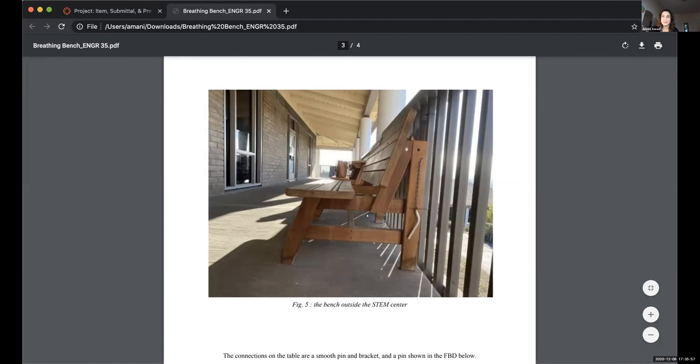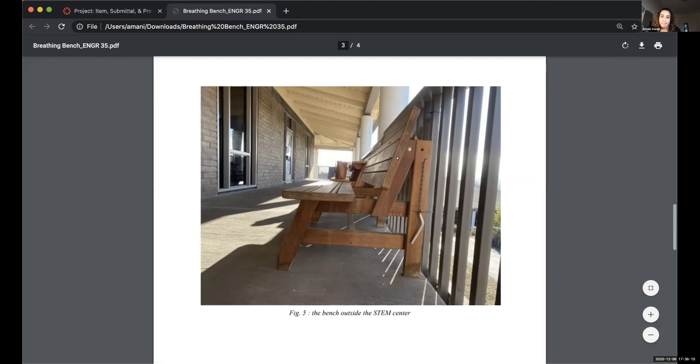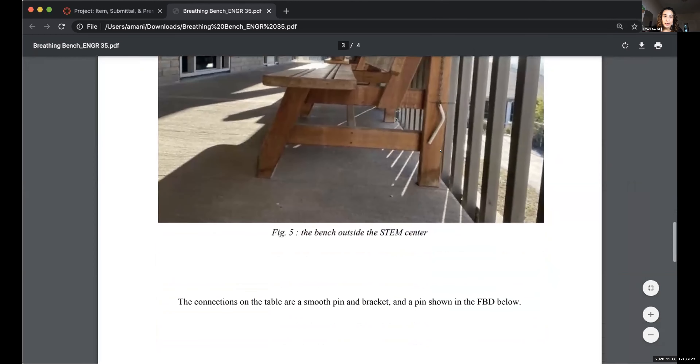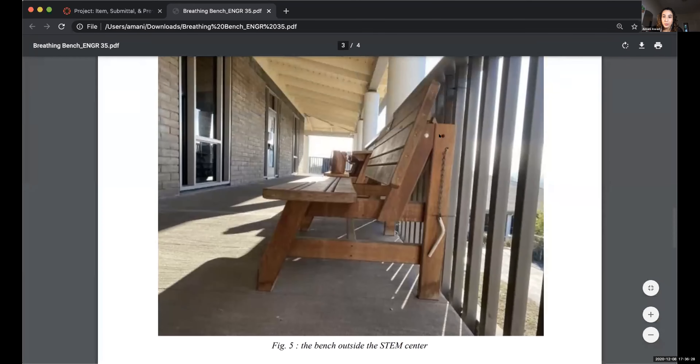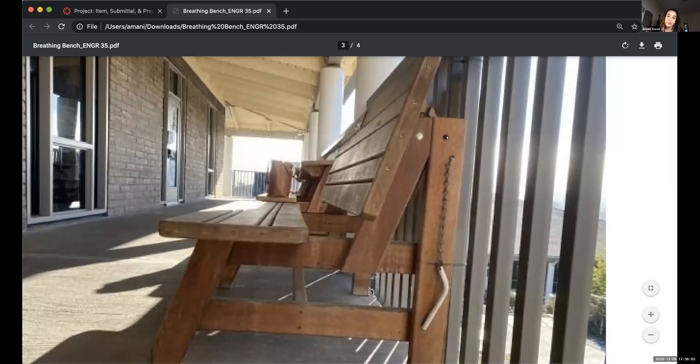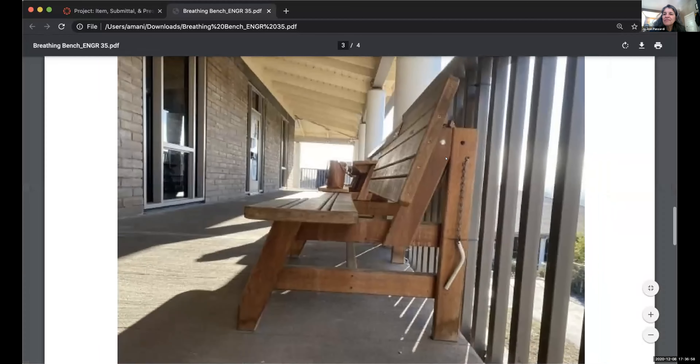I hated going to Cabrillo like seven days a week, but then I really missed going to Cabrillo seven days a week, so it felt appropriate. I'm focusing on this pin over here and this bracket, called a smooth pin and a bracket-and-pin. There are going to be five reactions in each: force in the x, y, and z, a moment in the y, and a moment in the x. Same thing in this little pin — five reactions: forces in the y, x, and z, and moments in the y and x.